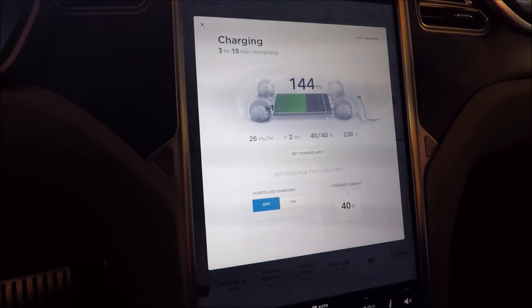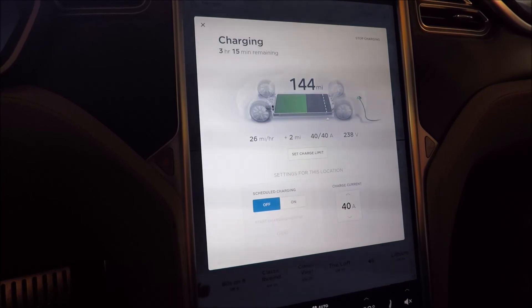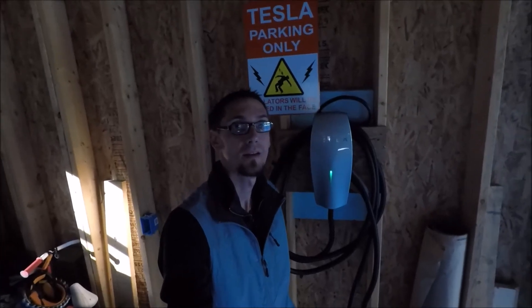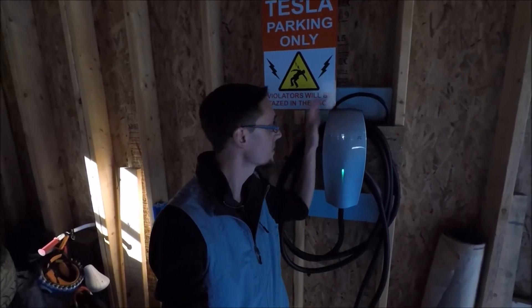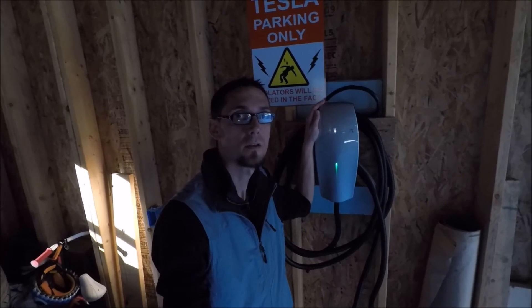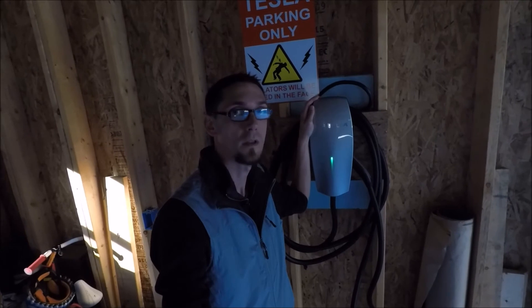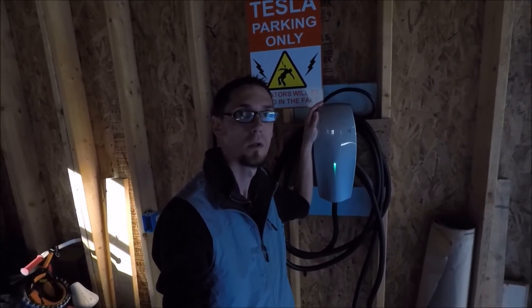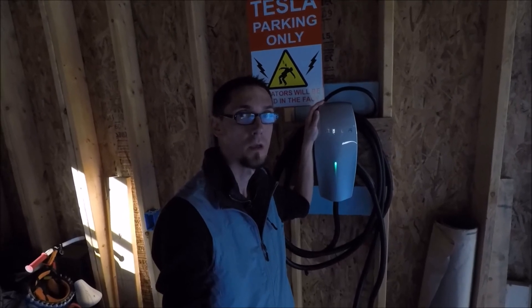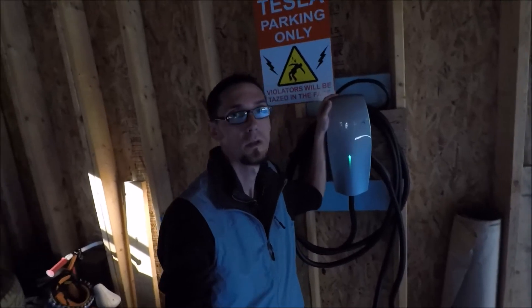So it looks like this will be a good test. We are going to go ahead and test the temperatures at the charging station and also at the breaker panel. We are able to confirm that the HPWC does in fact charge a Tesla — we ended up getting upwards of 28 miles per hour for our charge rate. It was a very successful endeavor.